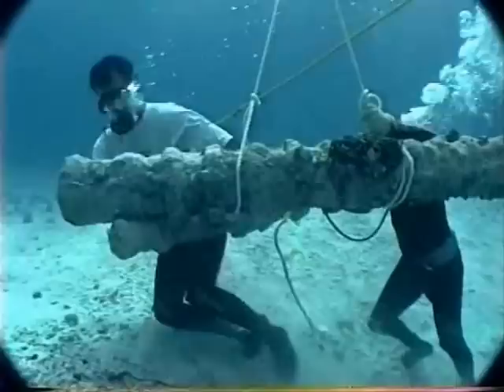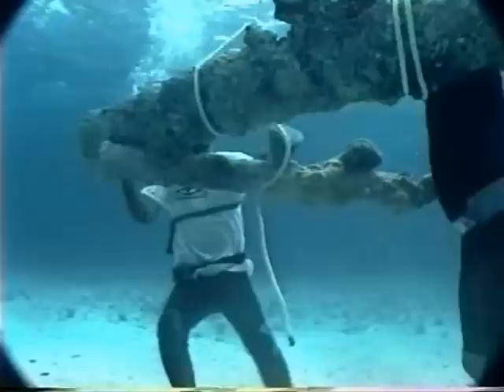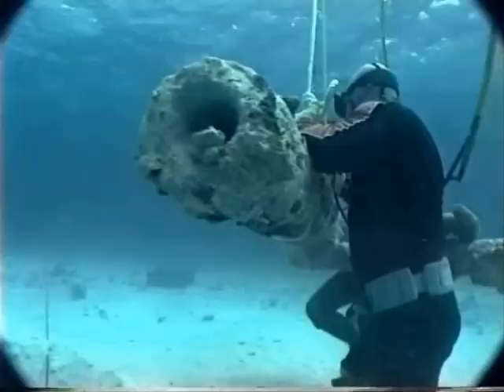This is another cannon being moved from its original location to a spot underneath the workboat, where it could then be lifted via crane on board for transport to the laboratory. Here the divers are moving it with a lift bag. I think I would have used a better rig for that — it looks a little thin to me — but it worked out okay.